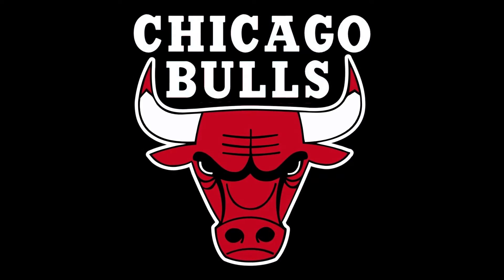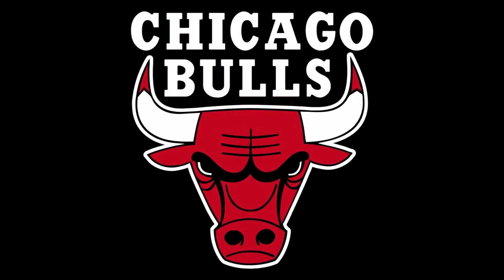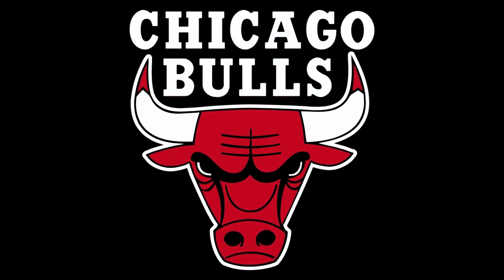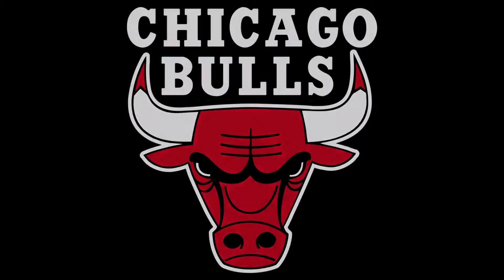What's going on collectors, Optical 20 here for another video review. This time it's the Michael Jordan black version from Enterbay, and you can purchase this figure at Big Bad Toy Store — just click the link in the description.